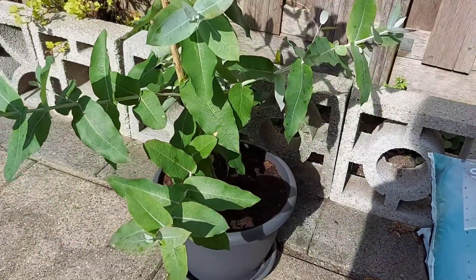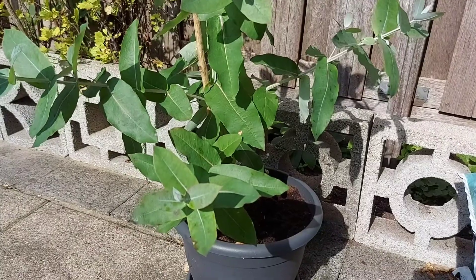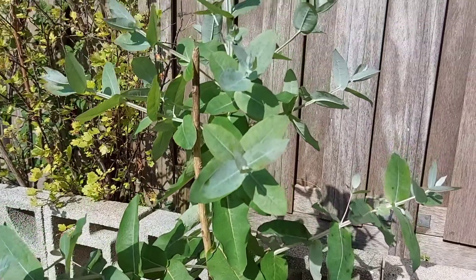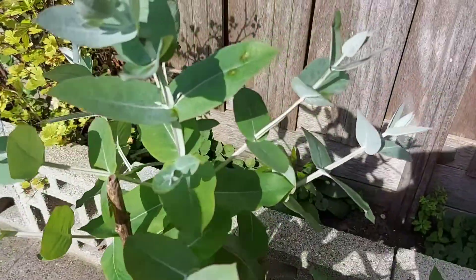Hello everyone, welcome back to Gardening with Sheila — it's been a while! How are you today? I will show you my eucalyptus plant. I put it in a pot because I want to bring it inside the house.